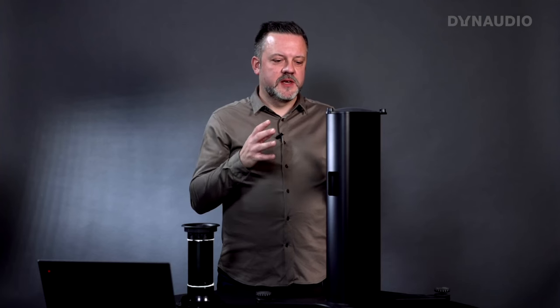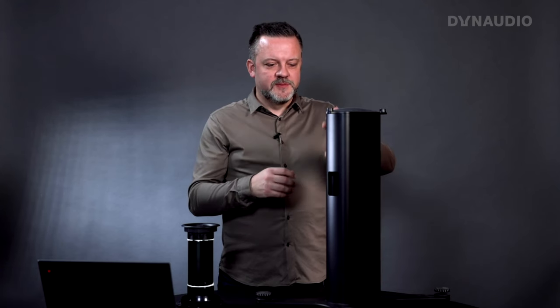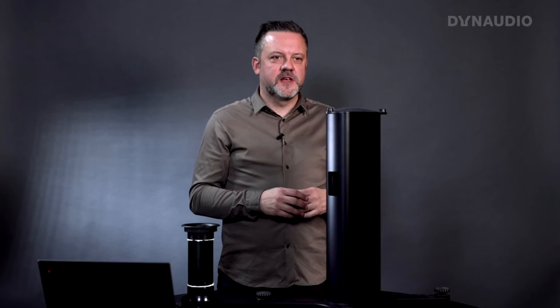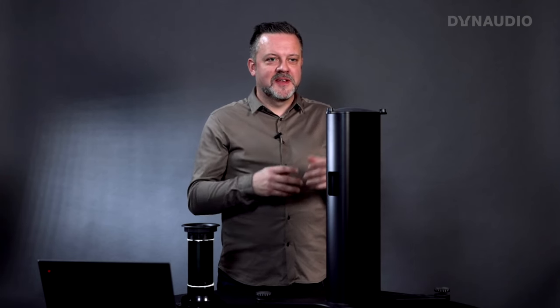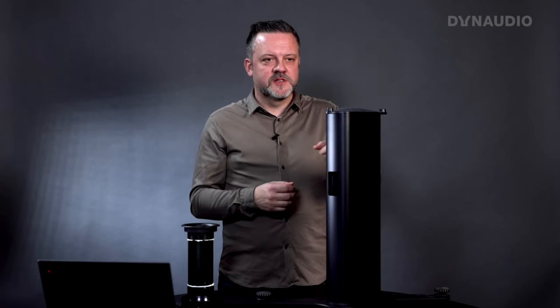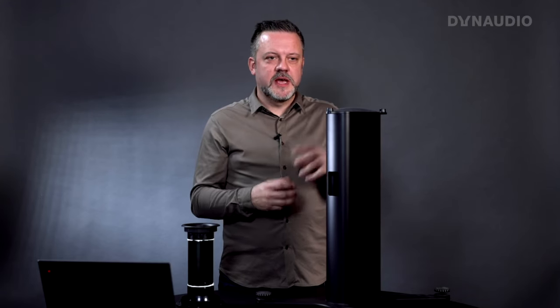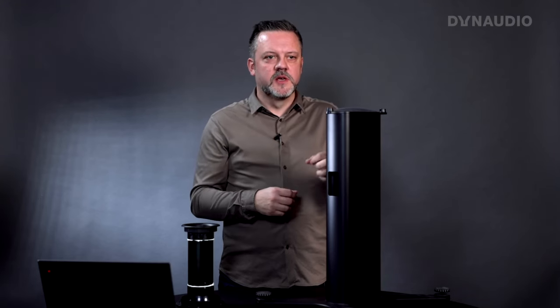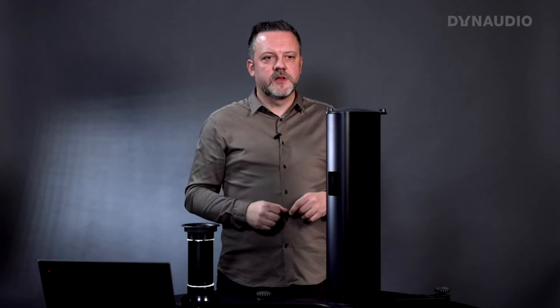Another reason for filling the stand with sand is that without it, you have an empty space inside. In Danish we have a saying: empty vessels make the most noise. If you tap this stand filled with sand, you get a very damped sound. If it were empty, it would ring. When the speaker is playing, sound from the speaker can make an empty stand vibrate and resonate. You avoid that by filling the stand with sand.